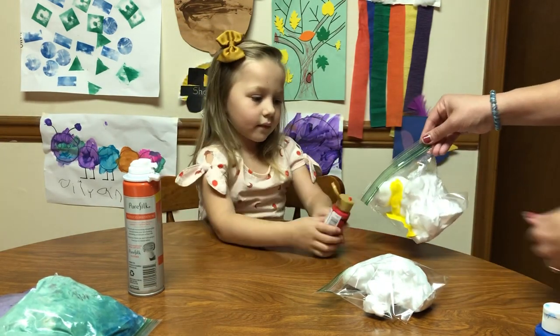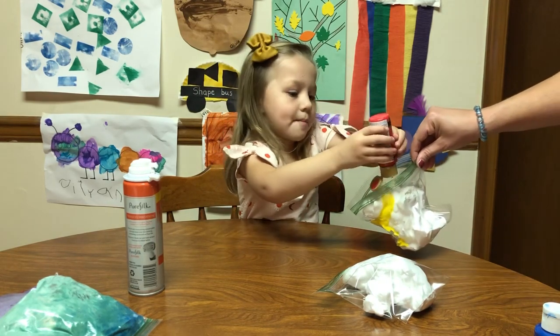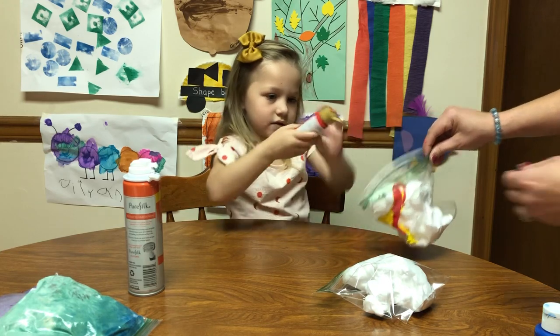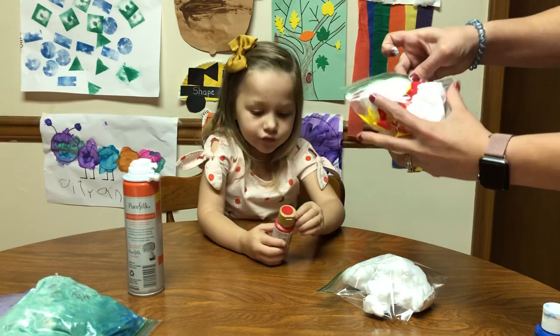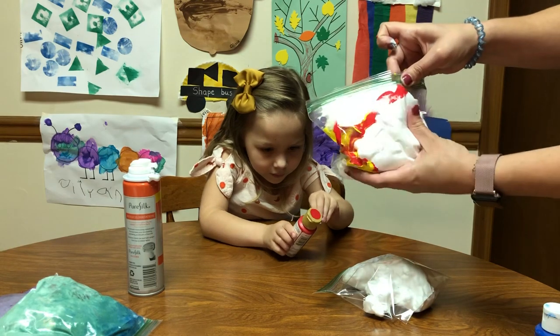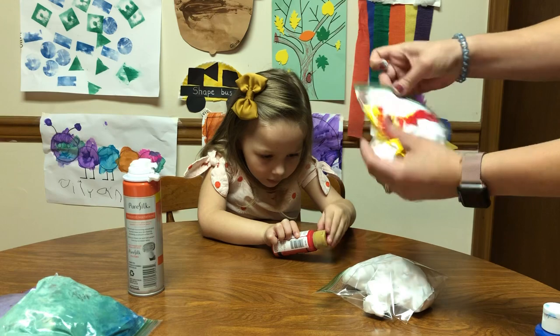Put the red in. What color do you think this is going to make? Maybe orange? Maybe orange! That's good. The red one is easy to do. Try to squeeze out the air as much as you can.